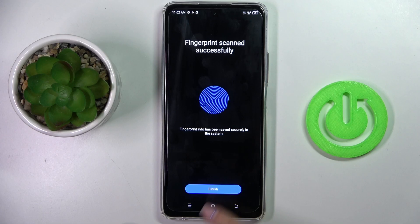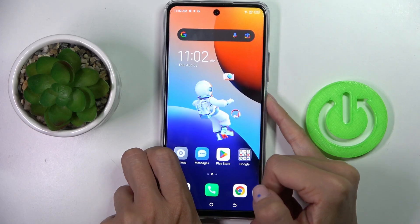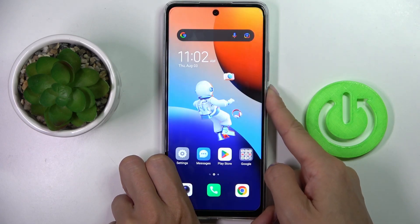And as you can see, it has been done. Tap on Finish, and from now on you will be able to unlock your device with this fingerprint.